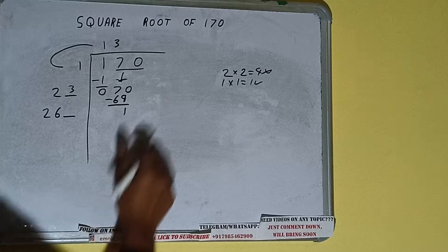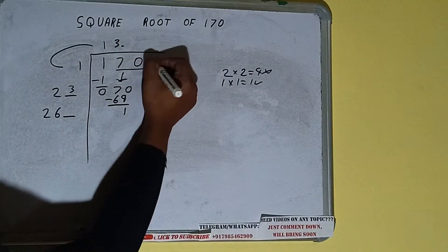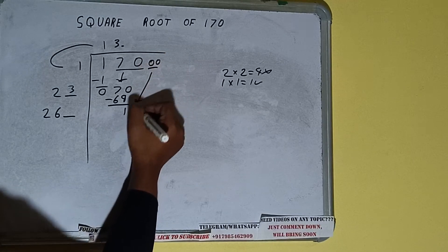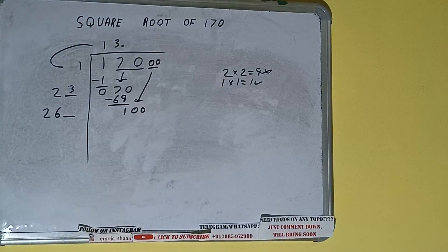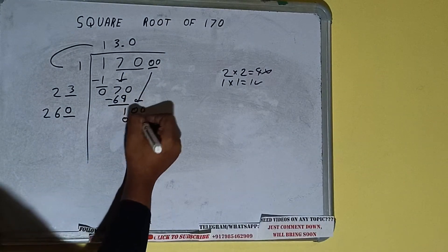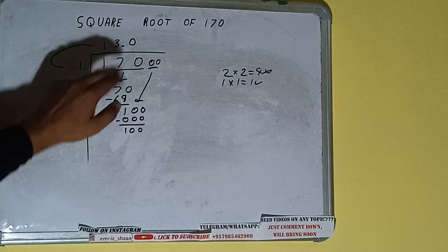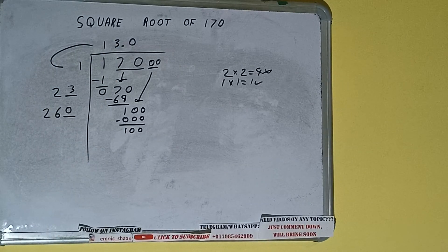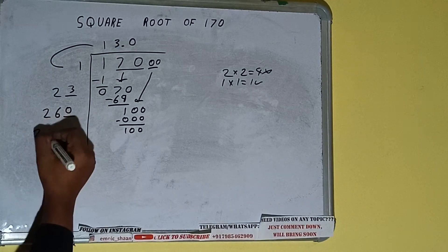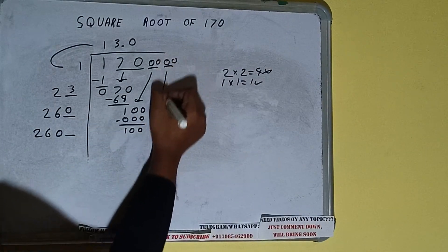So add both: 23 plus 3 will be 26. Write it here and keep a digit extra. We don't have more pairs, so we'll put a decimal. Once I put the decimal, we can bring a pair of zeros down and the number will be 100. We write 0 here and 0 here; again 100 will be left. We did 260 into 0, so add both — it will be 260 again, with one digit extra.